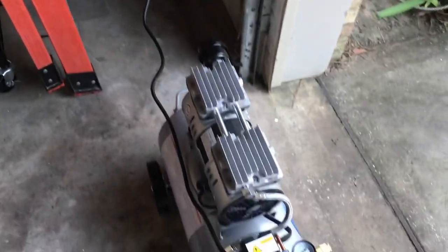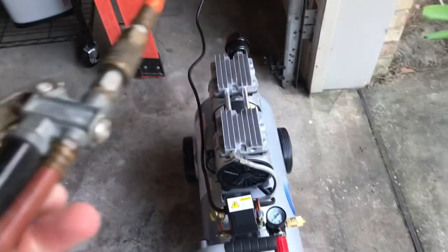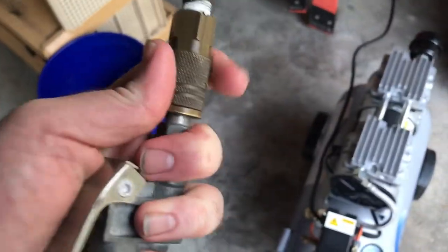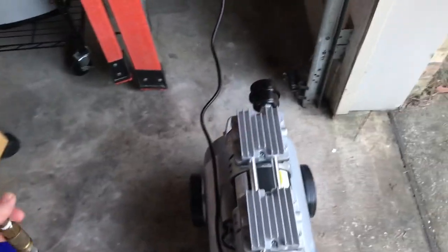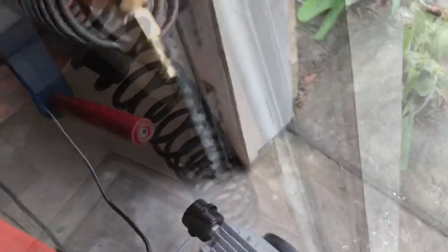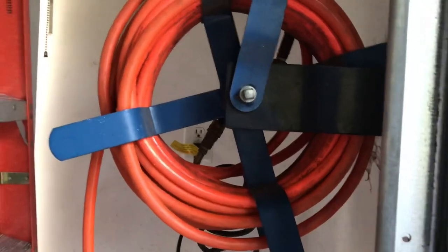My air compressor fits back in that little hole, but for the purposes of showing it I have it sitting out. This is the old gauge, which I'm going to replace with a newer one — it's all worn out from just being used. I'm going to connect the new piece I replaced and that connects it to my hose reel.